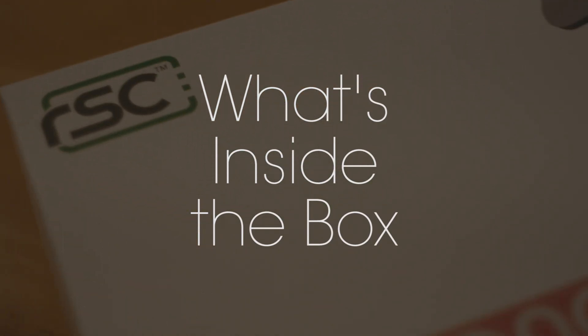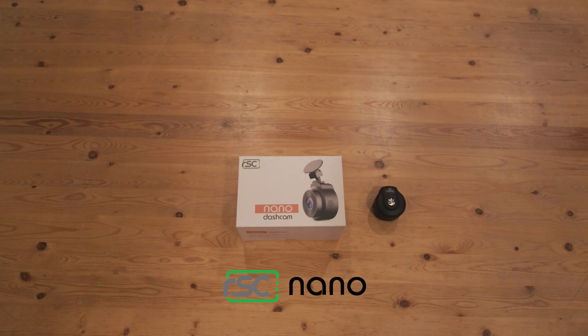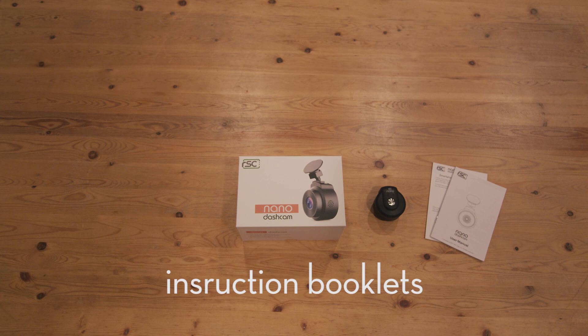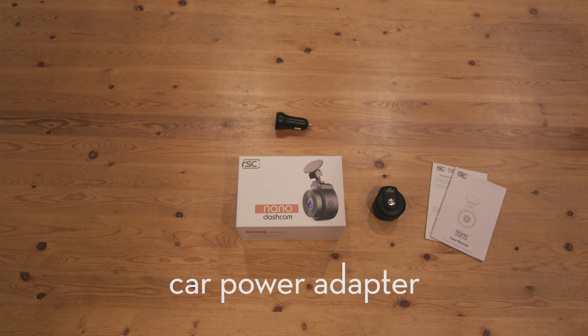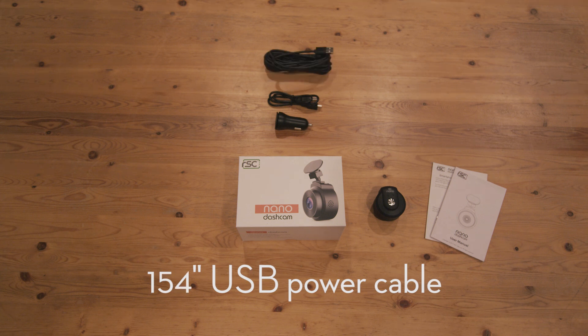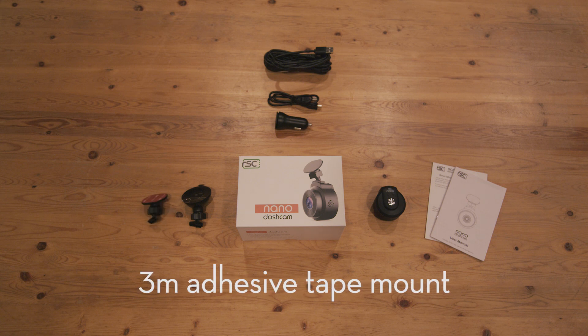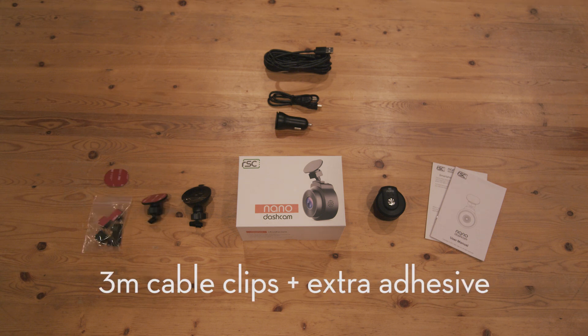Inside the box, you'll find the following accessories: one RSC Nano camera, instruction booklets, a USB car power adapter with two slots, one 18-inch USB power cable, one 154-inch USB power cable, one suction cup mount, one 3M adhesive tape mount, a package of 3M cable clips, and an extra adhesive.